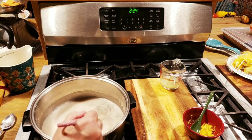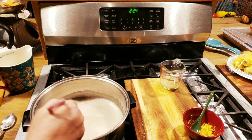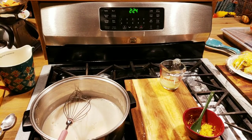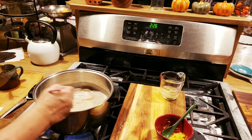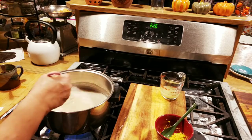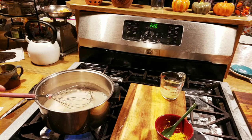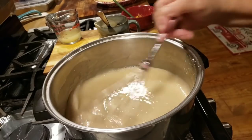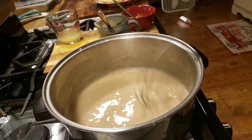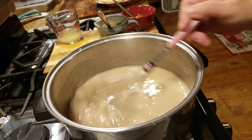Once it comes to a slow boil we'll go to the next ingredients. Make sure you keep stirring this — don't walk away from it because it will scorch. Okay, my mixture has come up to a medium boil, and you don't want any more than that at this point. You can see around the edge how it's come to a little boil, and it's already starting to thicken up.